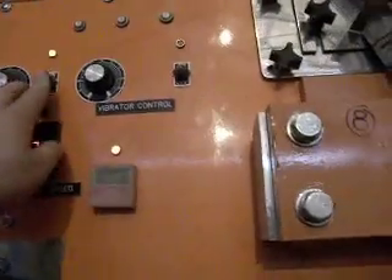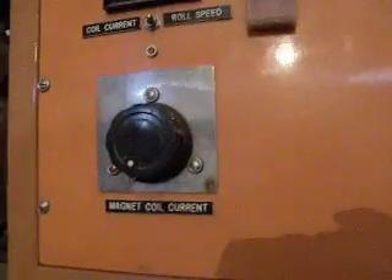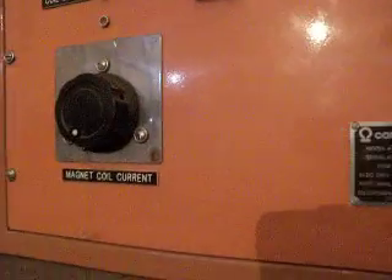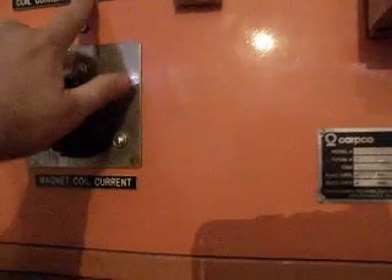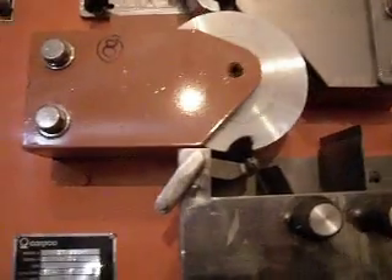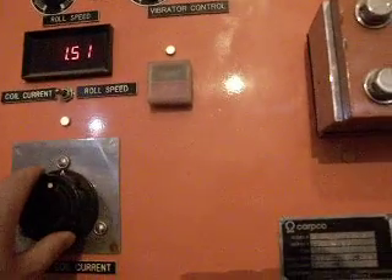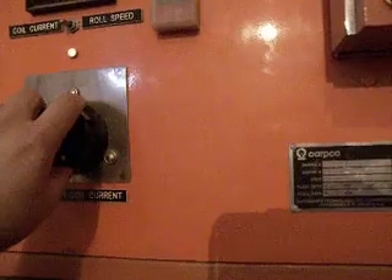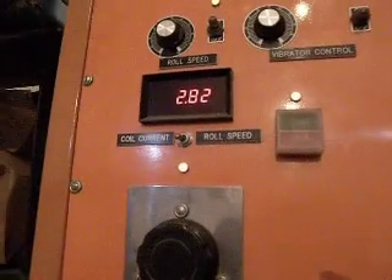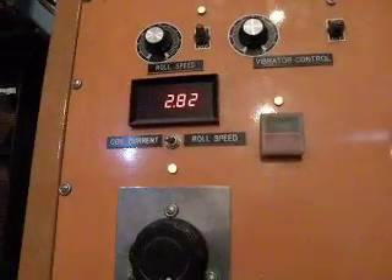I'm going to turn the roll speed back on again and move it to 100%. Here we have the control for the magnetic coil current. I'll put the indicator on for that and bring it up to 50% — it seems to be at 1.5, which is pretty close to half. Now I'll put it right up to the top, and it goes to 2.8. It doesn't affect the speed, but the indicator seems to be working for that.